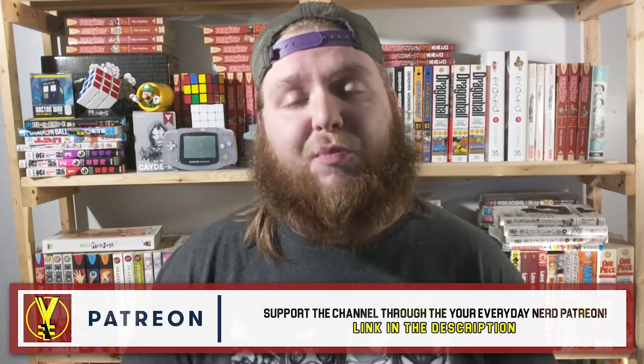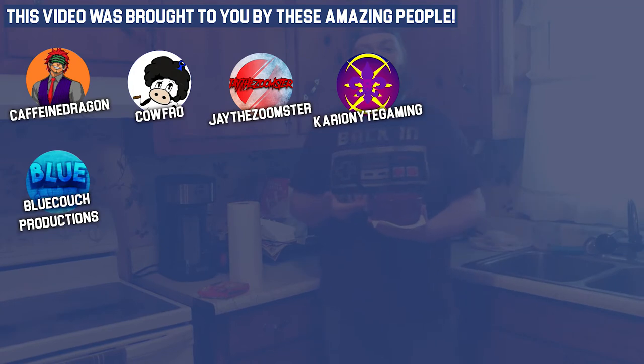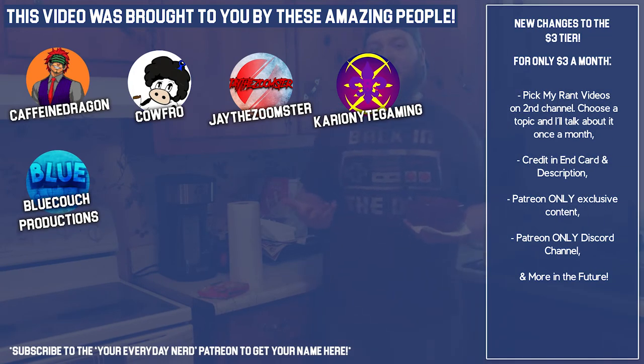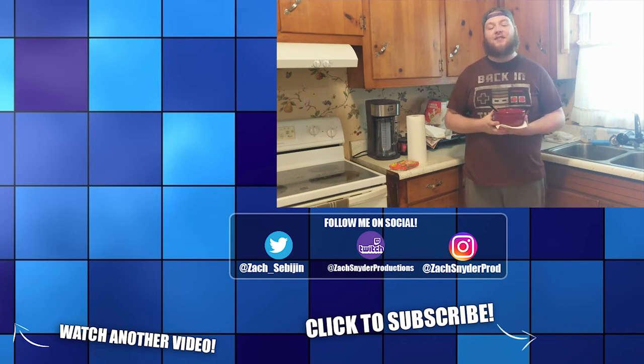Thank you again for watching and for supporting Your Everyday Nerd. That's all the time we have for today. If you liked the video, go ahead and hit that like button; for any reason if you didn't like it, hit that dislike button. Let me know in the comments what your thoughts on Maruchan ramen noodles are. Do you want to see more food reviews on the show? Let me know down in the comments. If you like the show, go ahead and hit that subscribe button for more Everyday Nerd. I'll see you next time.